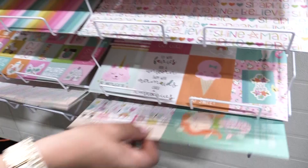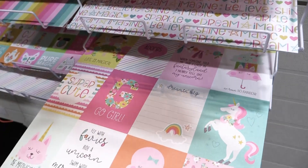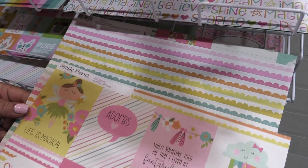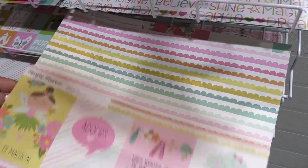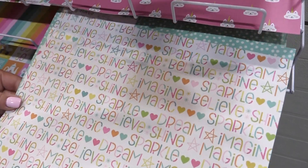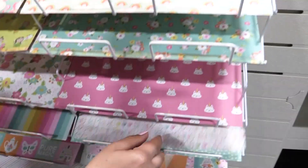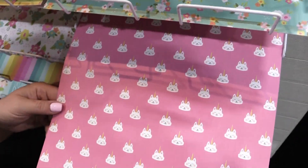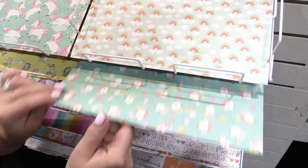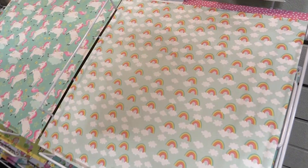Down below here we have the four by six cards — I can see the cutest little album using this. The three by four cards, and I'm not showing you the b-sides but look at that one — isn't that great with all of those little scallops. Dream. Imagine. Magic. Believe. All those wonderful little words with a nice polka dot on the backside. And here's our caticorn — the little cat with a unicorn, you just gotta love it. Nice hearts on the backside. A beautiful teal floral, and then we wrap that up with rainbows and clouds.